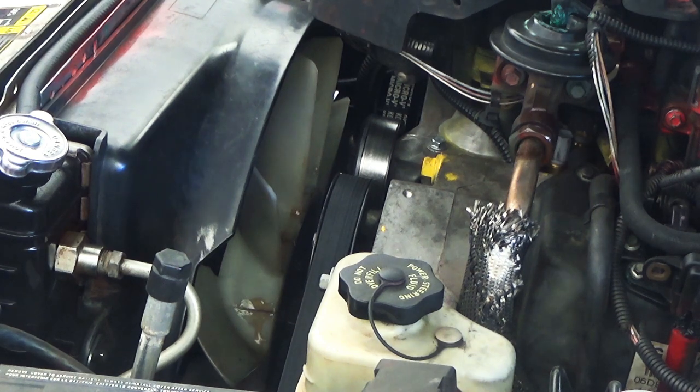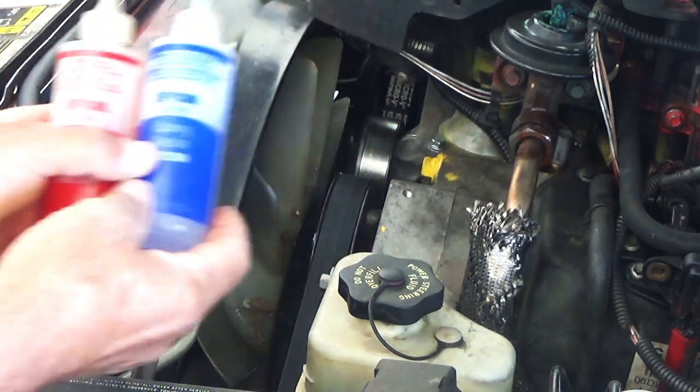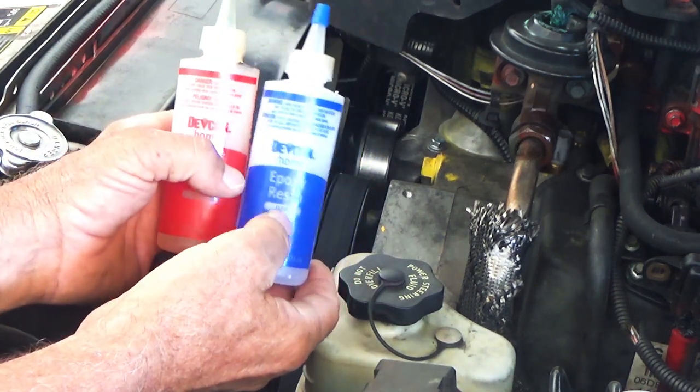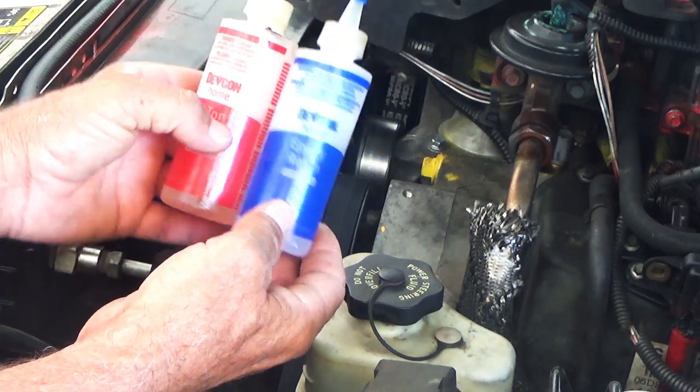The glue I use is this two-ton epoxy right here. It comes in these two bottles. The red is the epoxy, the blue is the resin, and it's literally just a 50-50 mix.